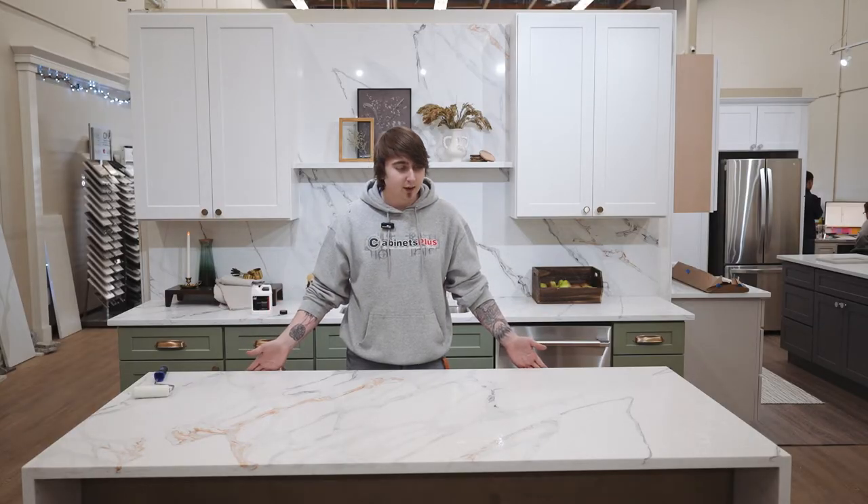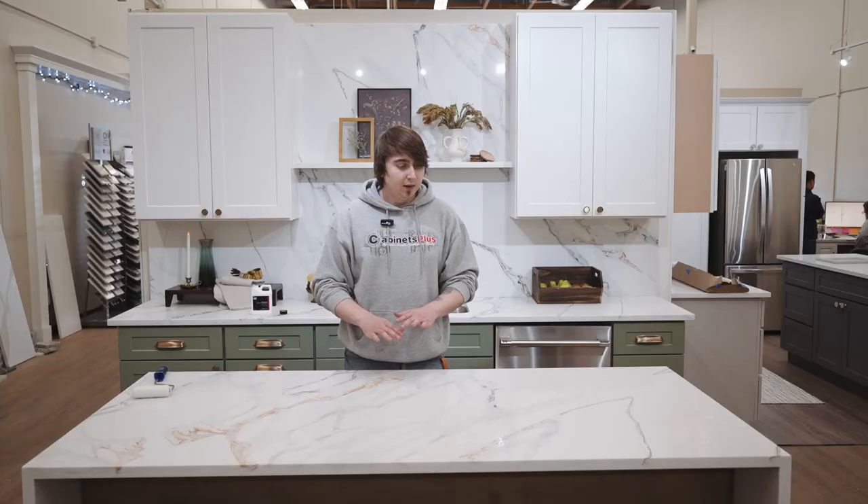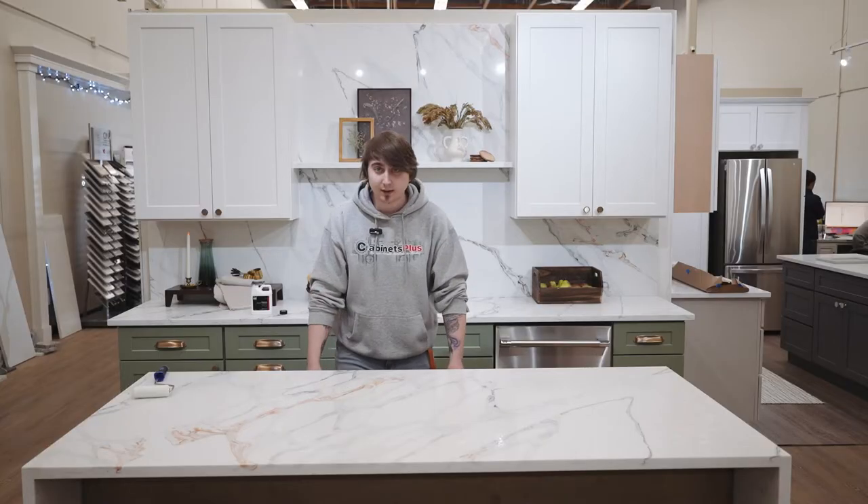If there's anything else that comes up, or if it needs another application — if it doesn't seem like the water is beading up as much as it should — just apply another layer, wait another 15 minutes. And that's it. Easy peasy.